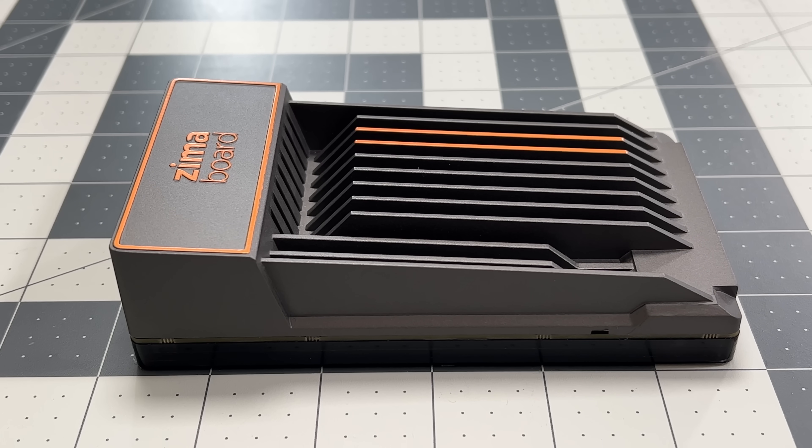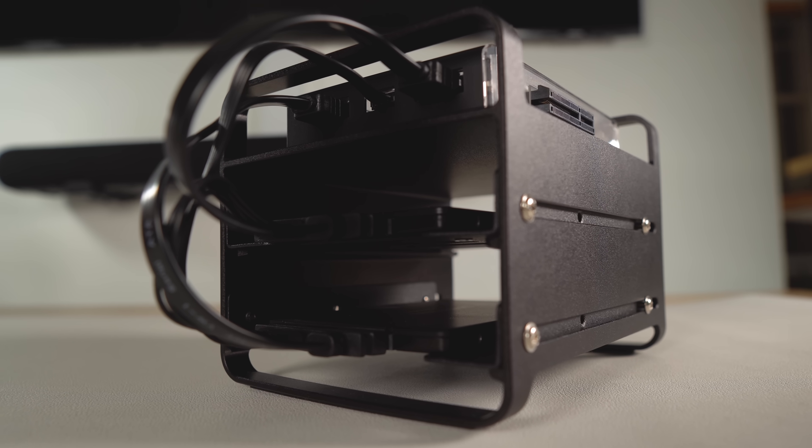How it compares to the Zema Board, and some of the interesting quirks I found that you might be interested in. Full disclosure, I was sent two of these devices and accessories for free for me to test out and give my thoughts.